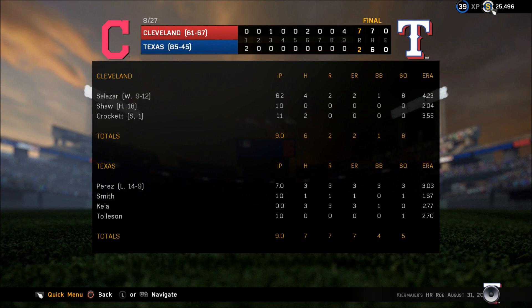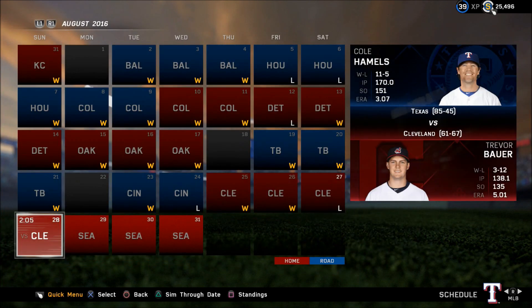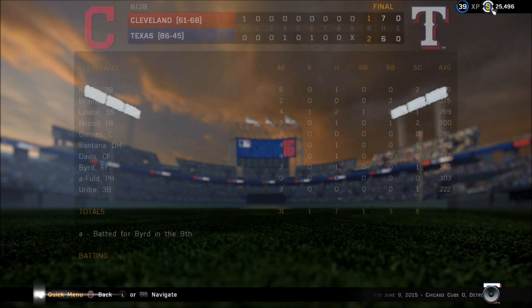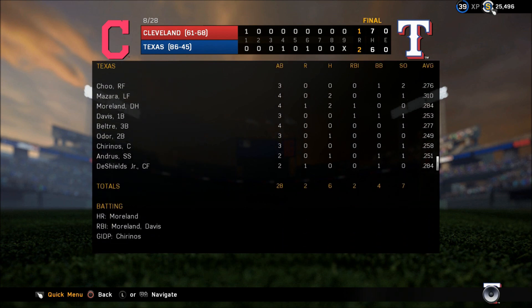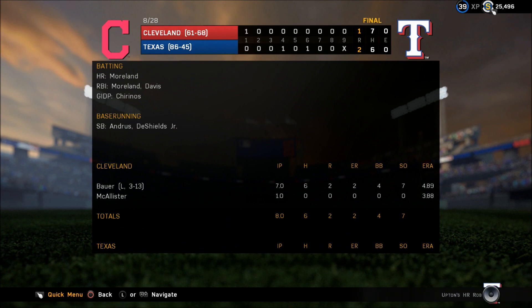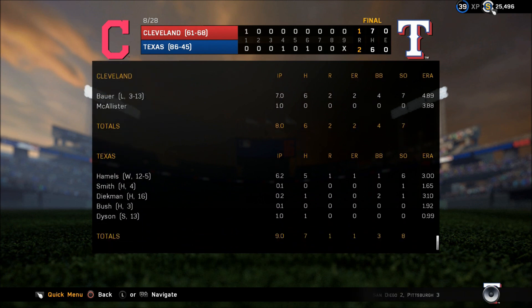Breaking ball lifted in the air to center field — Kiermaier going back to the track at the wall, jumps up — did he get it? Yes he did! Oh my! High towering fly ball left field — Rajay on the run as well, Davis sleeping — Rajay with the catch! Oh what a play by Rajay Davis, he took a two-run homer away from David Ross. McCutcheon hammers it deep to left field — way back it goes, Upton to the track, to the wall, he leaps — and Upton stole a home run! That ball was at least a row deep.